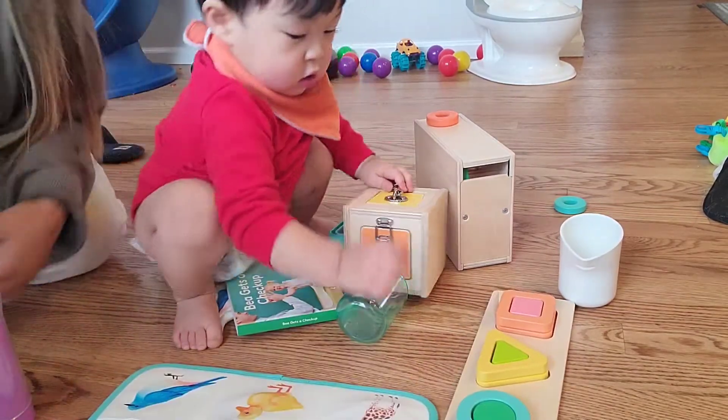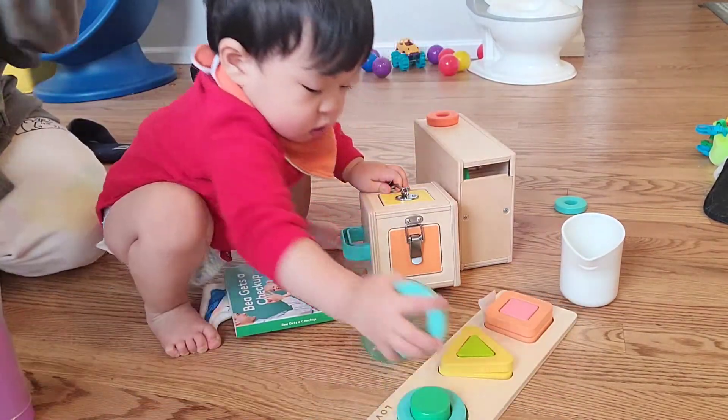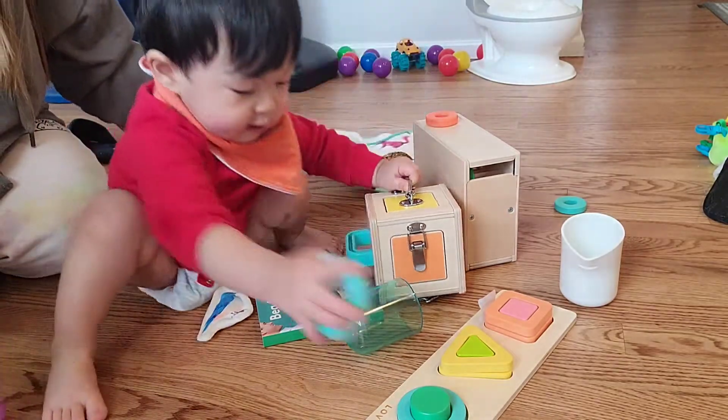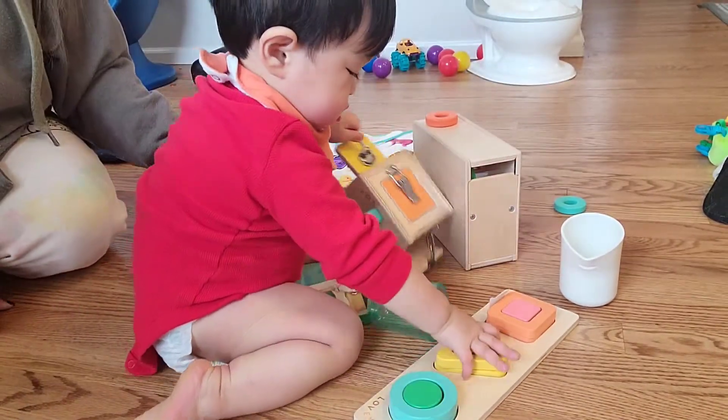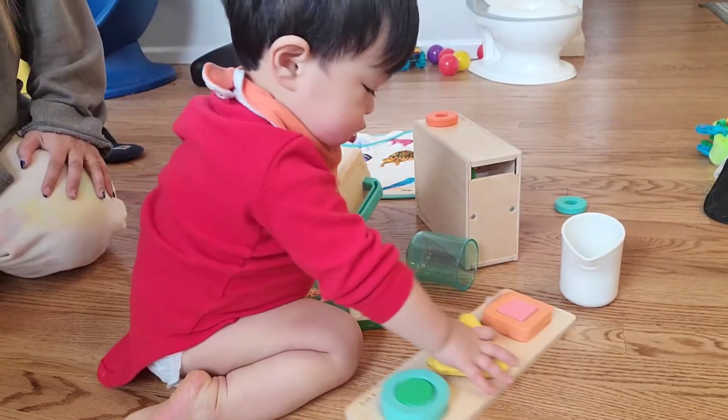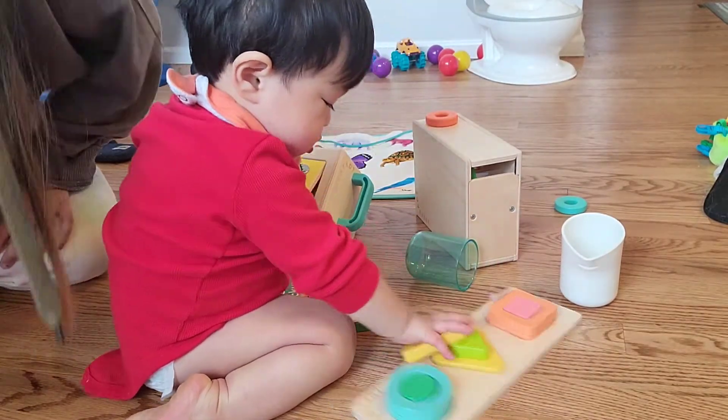Alright, that's all the toys that came in this month's box. You can tell he's gonna have a lot of fun with this. Alright, I'll see you guys in the next unboxing.